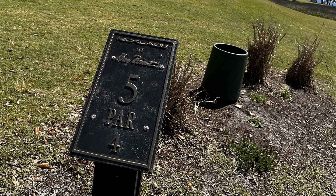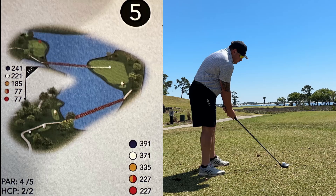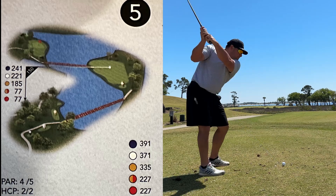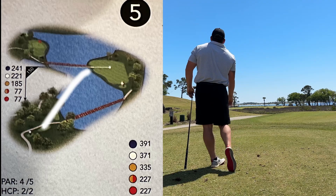Hole 5 is the iconic island hole of this Jack Nicklaus course. It's a par 4, 371 yards, but they can't let you go straight for the green because they cut you off with these trees, so you've got to hit it to the island. Took 3-wood here and put it right in the perfect position.